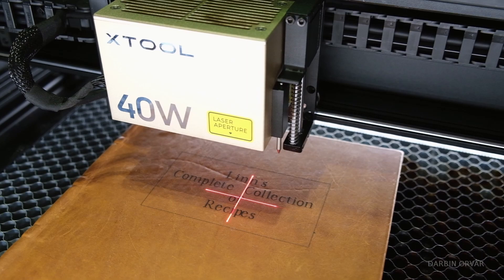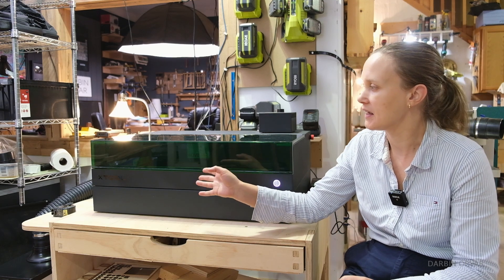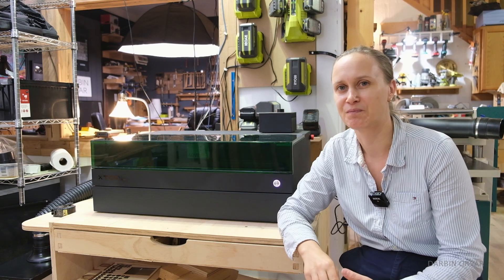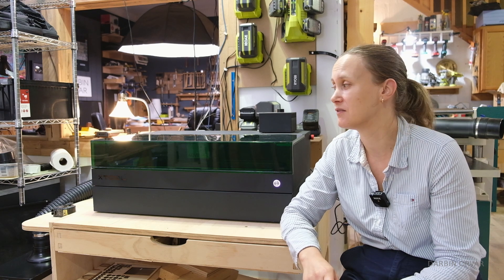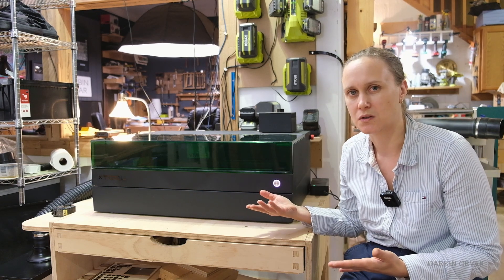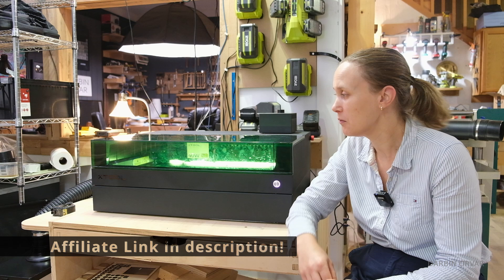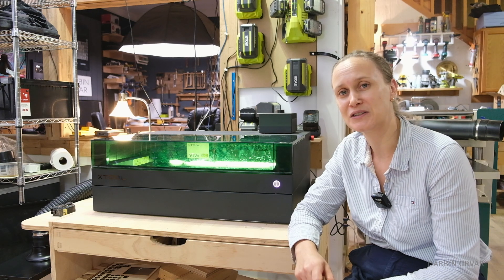If you want to get into laser engraving, I'm not sure you need to go this high-end right off the bat, but from a safety point of view the cover is very nice. If I were putting a laser engraver in my house I would definitely pick this model because of the cover, and I'd want to get the filter too — just know you'll need to replace those filters. It's a very fun and user-friendly machine, quick to set up, the software works great, and features like autofocus and area mapping make it really easy to use. Let me know if you have any questions in the comments below.